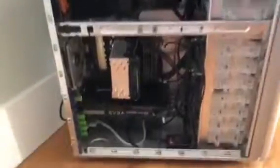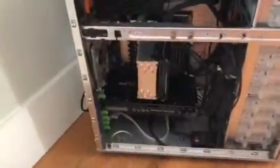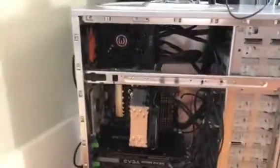Hey guys, welcome to another video. Today I'm going to be showing you my new-ish PC. This is actually my grandfather's PC — he mailed it to me and my dad a few months ago, and my dad moved it over here so I can actually use it.